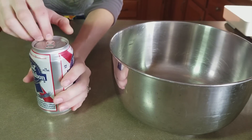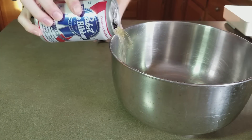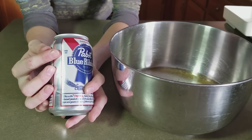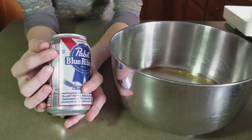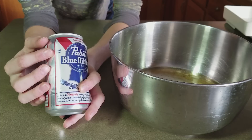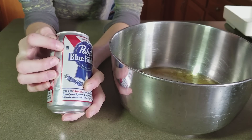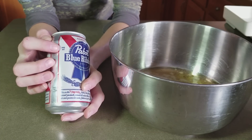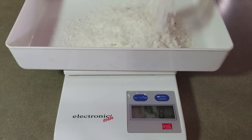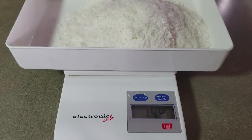First, pour in your beer. The original recipe calls for 500ml of beer and 200g of potato flakes, but since our can is only 355ml, that means we're going to need about 142g of potato flakes instead. So we'll get this weighed out — close enough.